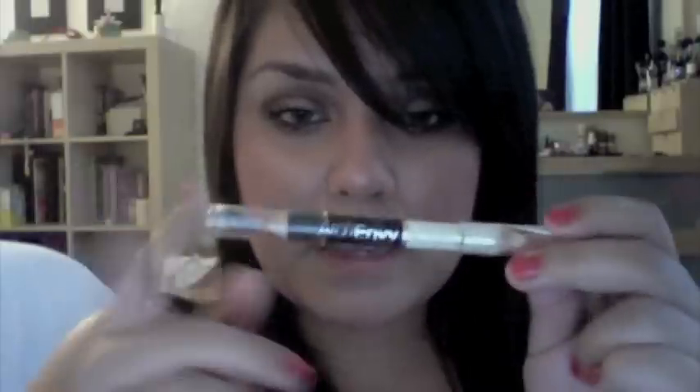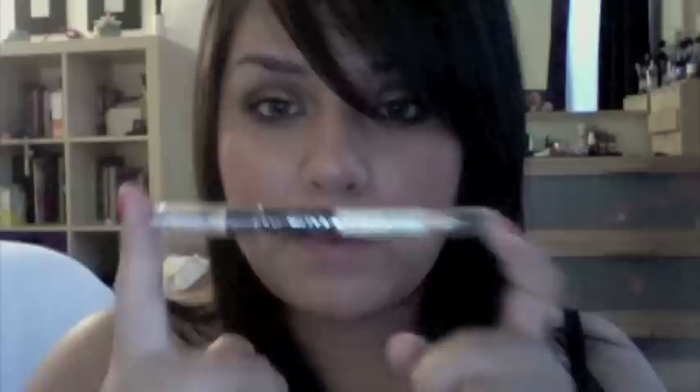Next is this Wet n Wild eyebrow pencil. It has a wax and an eyebrow filler, so it's a two-in-one — your eyebrows will stay in place. And it's like two dollars, probably less. I don't really wear lipsticks so I can't give an opinion on those, but I have found my favorite drugstore eyeshadow brand and it is Wet n Wild. My favorite palette is Knock on Wood — the colors are beautiful and they're about two dollars at CVS. The color payoff is amazing and they're super pigmented.